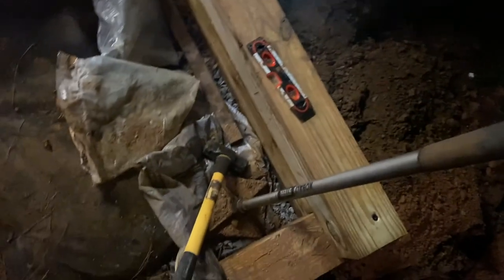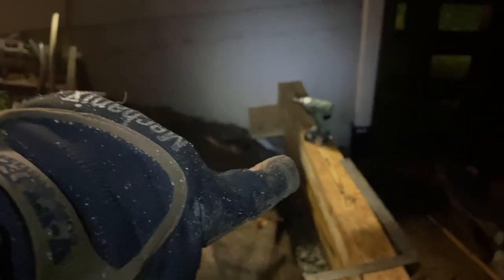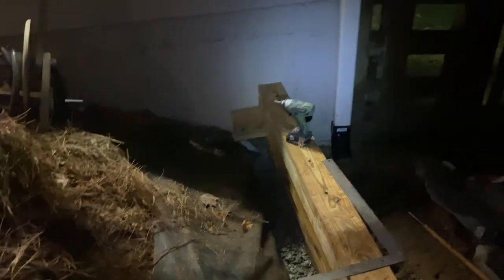Working my way up the wall — you can see where I pinned the dead man into the wall there. I drilled into the concrete wall and pinned it in there using two pieces of rebar, plus a timber lock down into it.